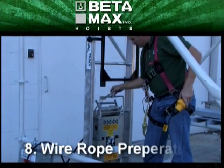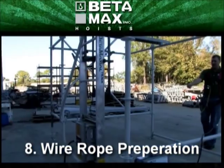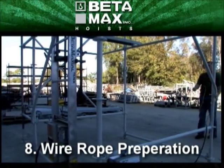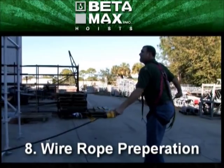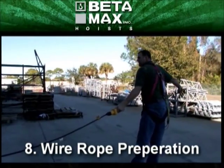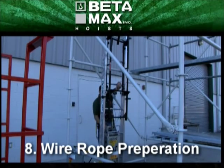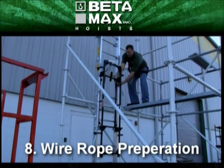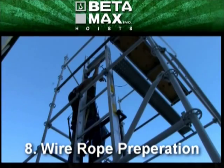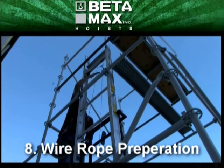Next, the guide wire rope is extended by pushing the button and pulling on the guide wire to maintain tension. Then run the wire rope between the carriage and the track, around the pulley, and then down to the carriage lug.